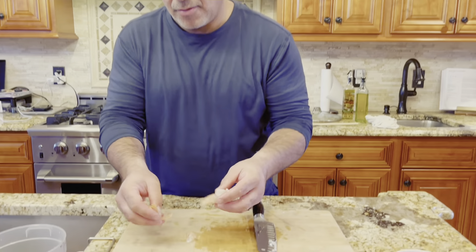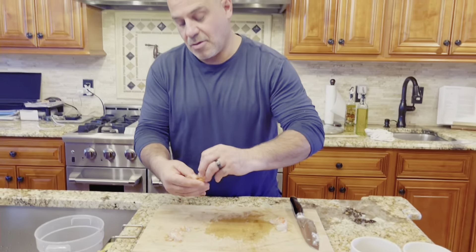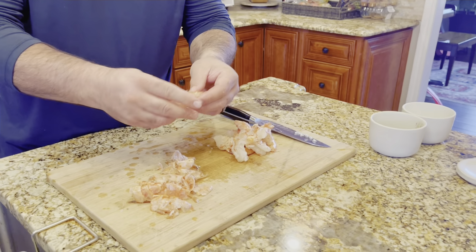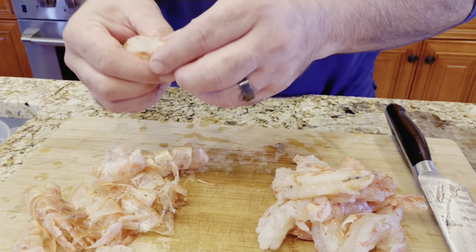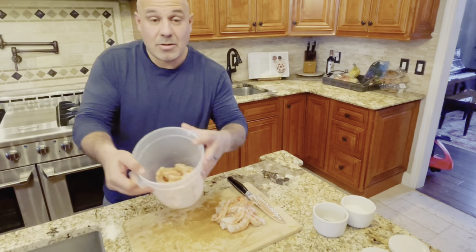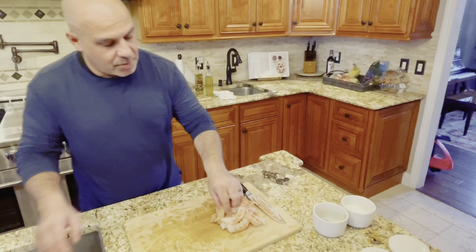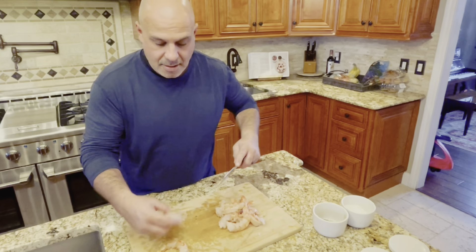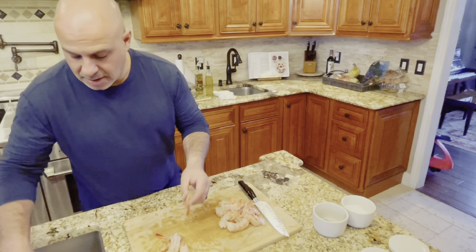Now for this dish we're going to remove the shell. If you like, you can leave the tail on. You can save the shells and make a fish stock to use with a soup or broth, but today we'll be discarding them. Go back through with your knife and slice those down a little bit more — sometimes you need to go back and clean it a little bit finer.